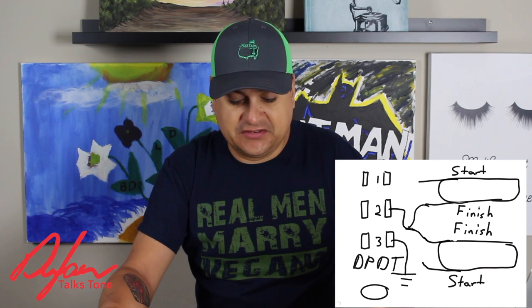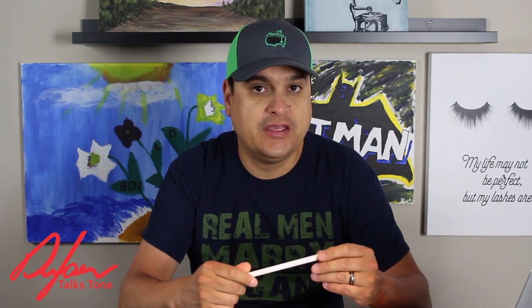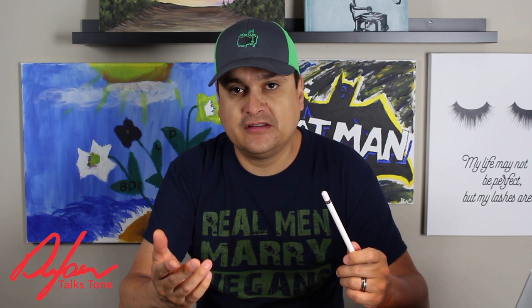If you have any questions let me know. My name is Dylan, this has been Dylan Talks Tone. Please check us out on all the social media outlets at Dylan Pickups or Dylan Talks Tone — our Facebook page, we have a radio show, we do all kinds of stuff to try to help you figure all this out. If you have any more questions about this, let me know and we'll talk to you next time.